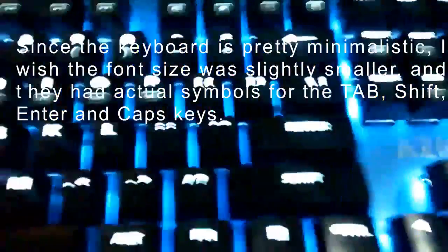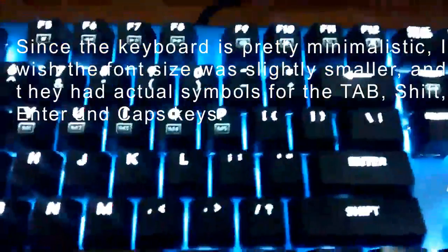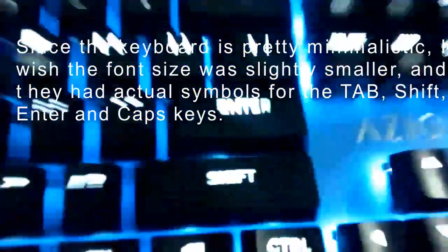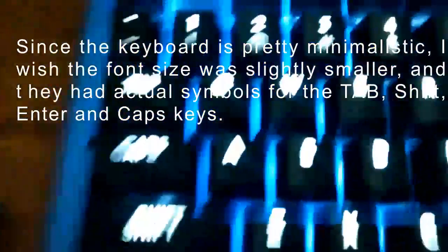Comparing this to the Logitech G610, I think this is worth buying if you don't need the extra light configuration that comes with the Logitech software. My other complaint is that I wish the Enter, Shift, Tab, and Caps Lock keys had the regular symbols that we have on standard keyboards.